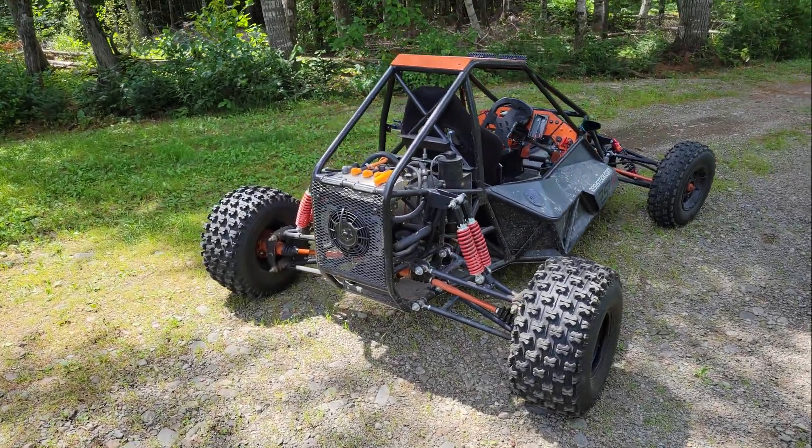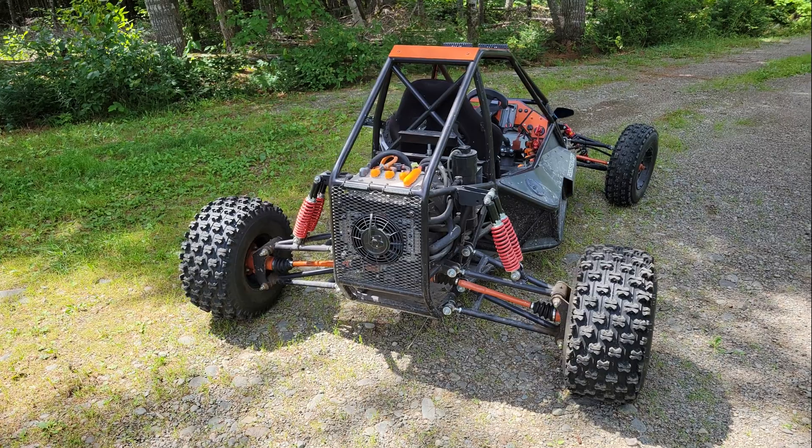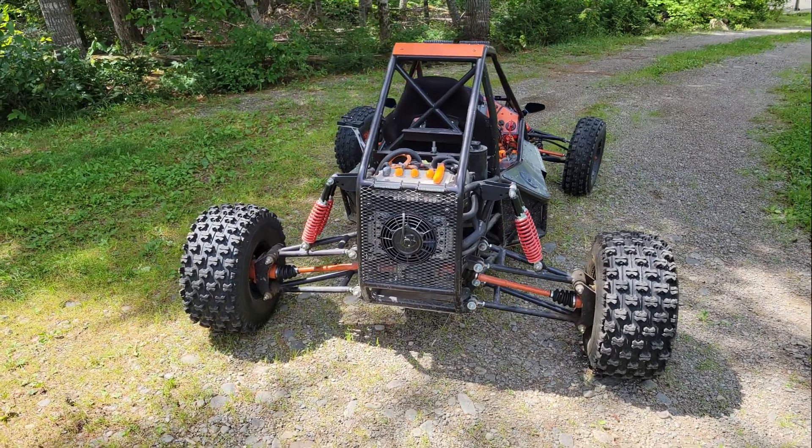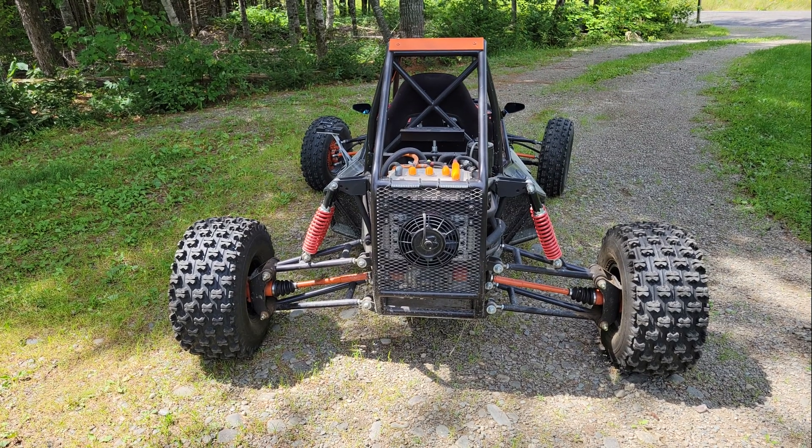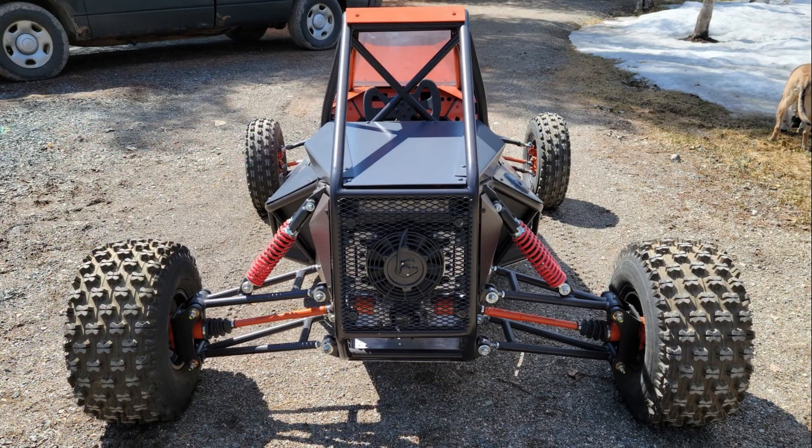Hey folks, in this video I'm going to take you for another ride in my homemade electric buggy and talk about some of the issues that I've been having with it, which have kept me from publishing the plans and what I'm doing to resolve them. The first problem is one that I've already talked about with some of you a few times, and that's the rear suspension.